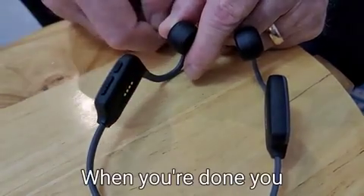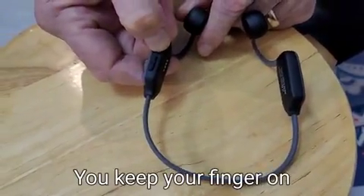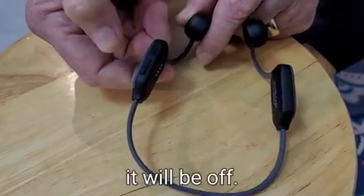When you're done and you want to turn it off, keep your finger on the multi-function button for two, three seconds and it will be off.